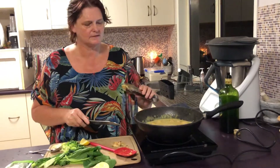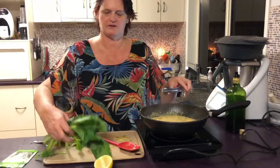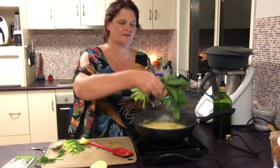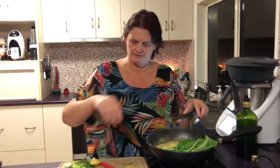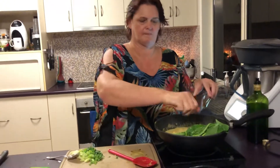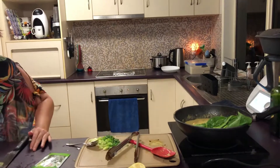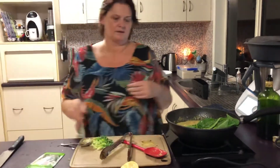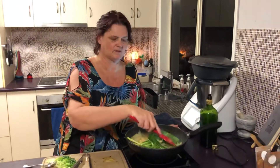So, how are we going? Nearly there. At this stage, you don't have to do this, but I can't help myself — I throw in some greens. And a little more lemon juice.